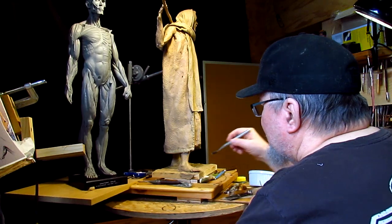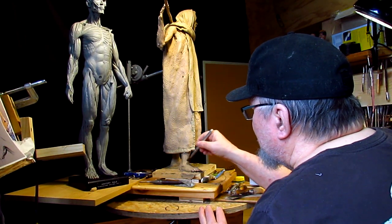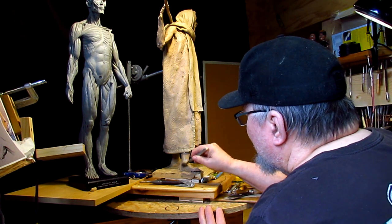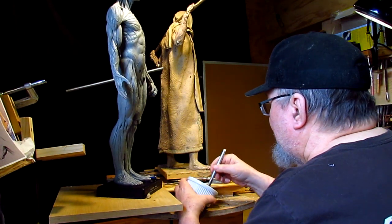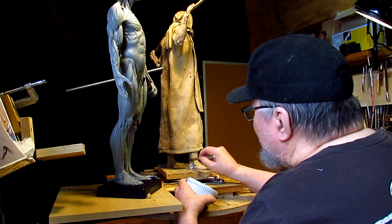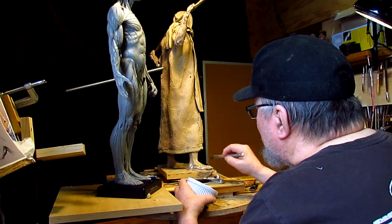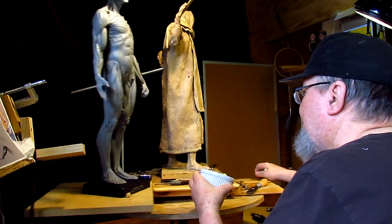There's something in the Ronsonol that melts the clay a little bit. I'm not sure why it does that — all I know is it does. I'll put the sandals on later on. I'm just getting everything sketched in first before I put the final touches on this thing.